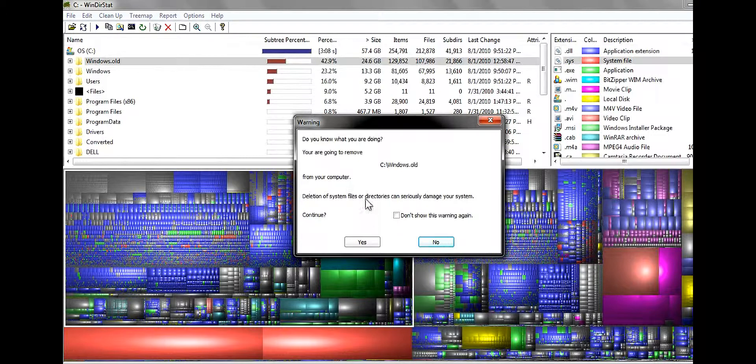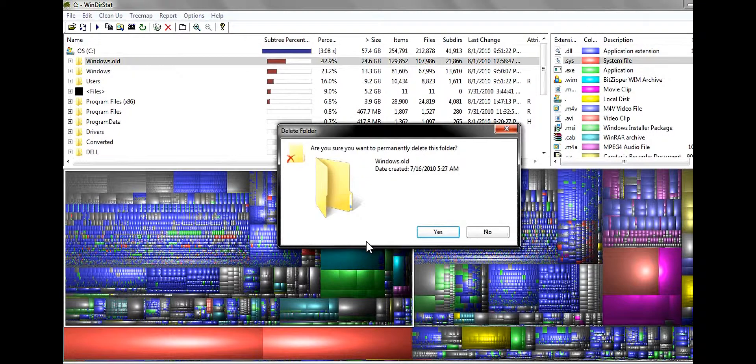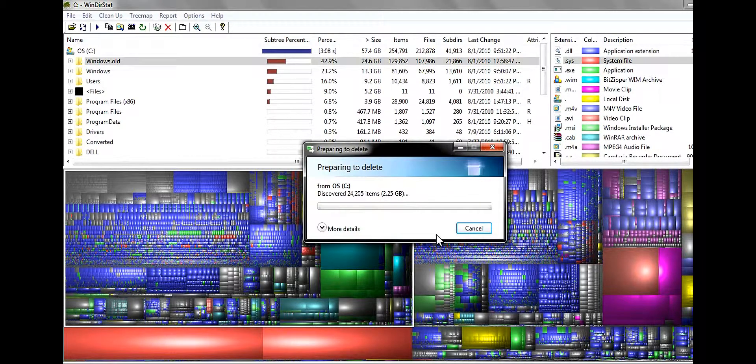So I'm gonna go ahead and click just delete, and click yes. Now what it's doing is it's taking away all the Windows.old. Because when I first got this computer about 3 weeks ago, it had Windows Vista Basic, and it was really, really shitty. I thought Windows Vista was better than XP, but I guess it isn't — at least to me it isn't. And it's really crappy.